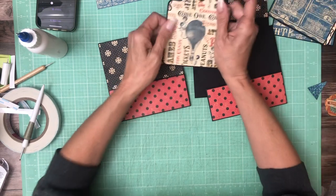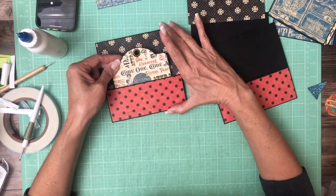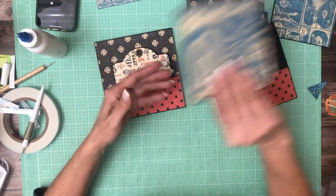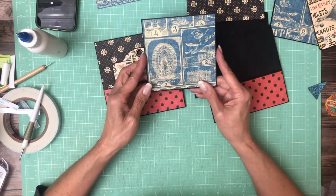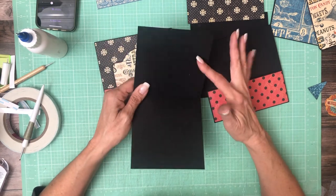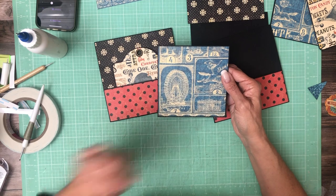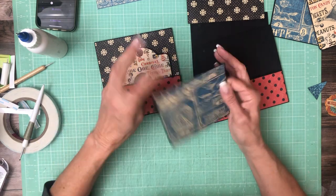There we go. I went ahead and added paper — this is from the twelve by twelve collection — to a tag, and it's going to go here. Then I created a large bifold; I'm probably going to wind up putting some paper on the inside, but just room for additional photos. This is five by ten, scored in half.